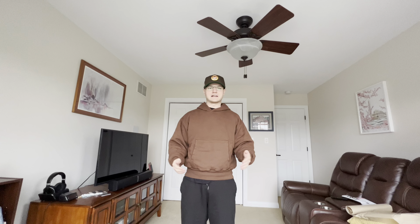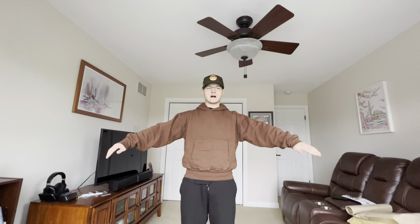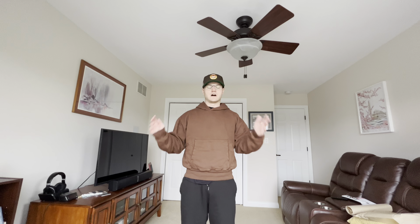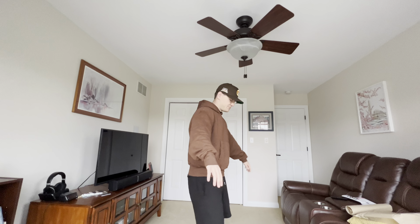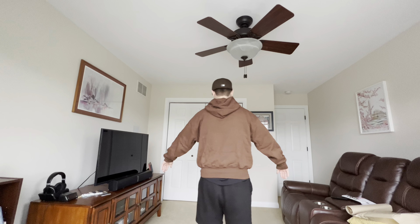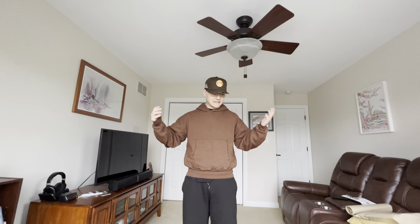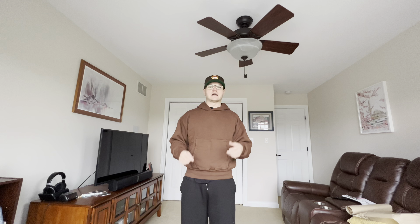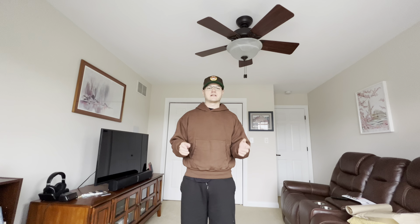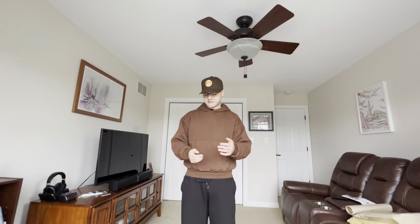Right off the bat, as you guys can see, this is a crop-fitting hoodie. I'm wearing a size large — I'm 5'10", 195 pounds, and this is how it fits on me. Honestly, in my opinion, I feel like this sweatshirt fits absolutely perfect. I was a little skeptical it was going to be too short, but when I got it today and first took it out of the box, I was like, oh shit, this thing's going to be way too short. But now that I have it on body, I really like the way it fits.